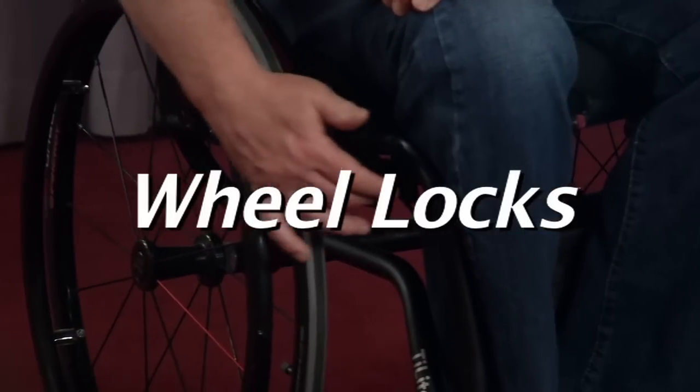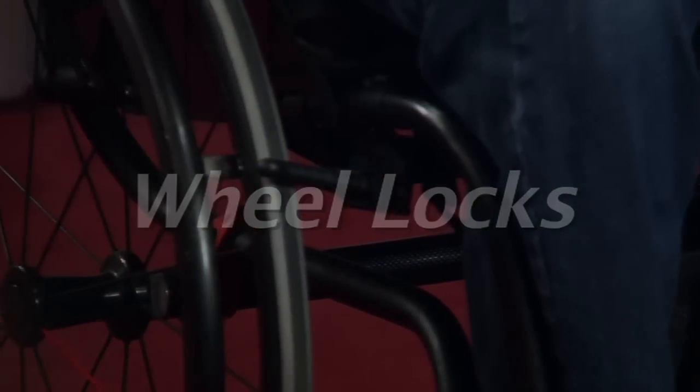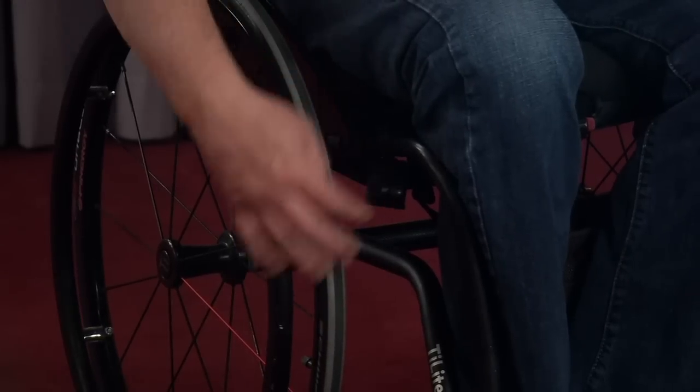This wheel lock is our small composite wheel lock. It's very lightweight, and it takes less effort to lock in. It springs back, so it's real efficient and real easy to do. If you notice, it gets out of your way so if you're pushing, you're not going to hit your thumb in that area. It just takes a little bit of effort and force, and it flips right back out.